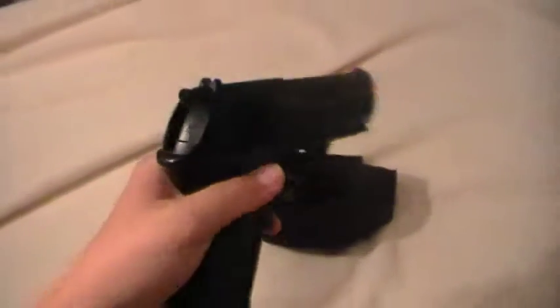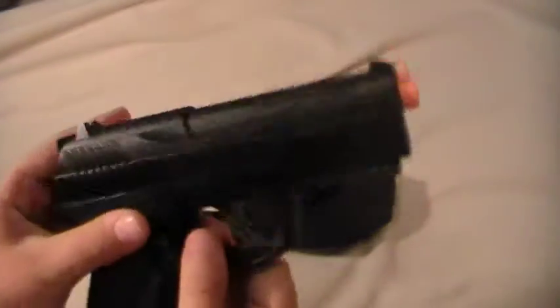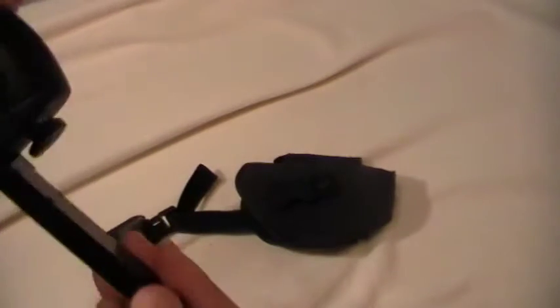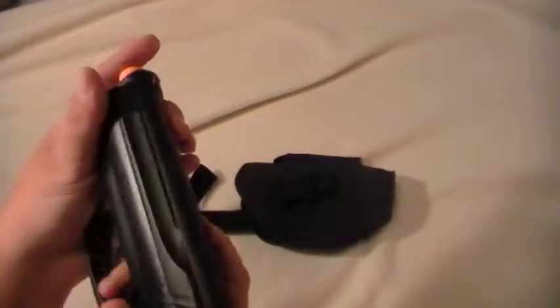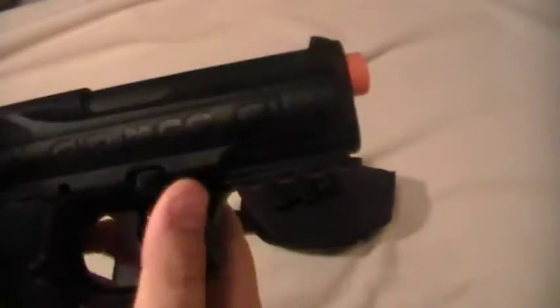This is a non-blowback. This is my first gas gun. The CO2 is right in the grip and you just spin this to get it out. The magazine is right in front of it — small type magazine. The fire selector is right here. Fire — and I'm not going to pull the trigger. Safety, you know, usual.